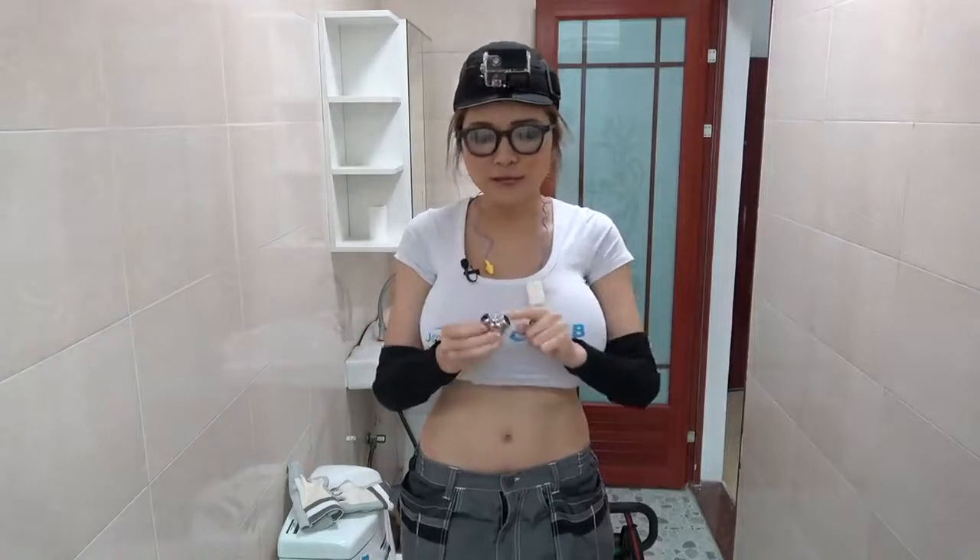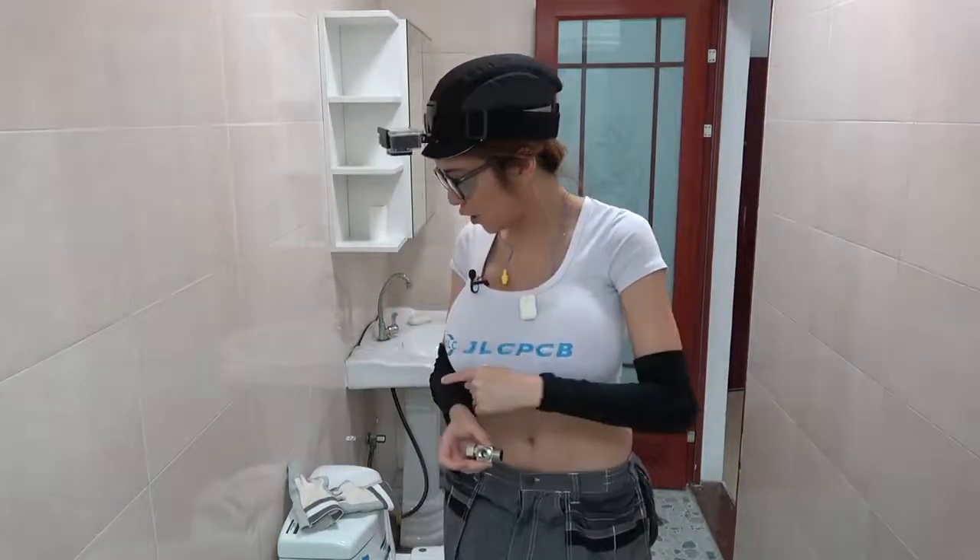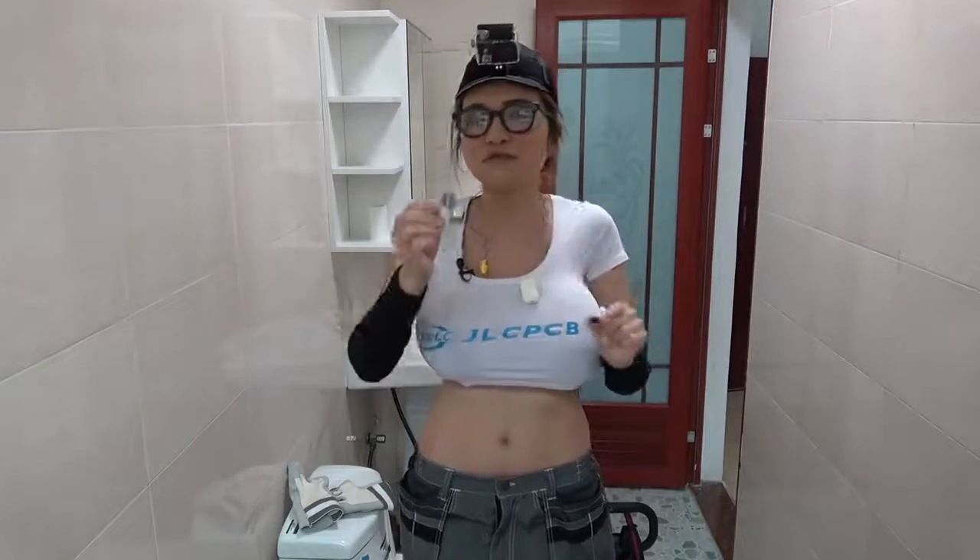I have this T-connector here. There are three holes — one inlet for the wall and two outlets, one for the toilet and the other one for the bum gun. It's very important that this rubber O-ring comes in the plastic bag. It's very important to put this on the hole first, otherwise it will leak. So make sure you get this if it doesn't come with the T-connector.